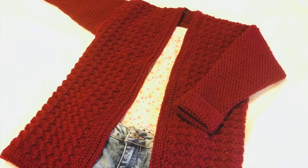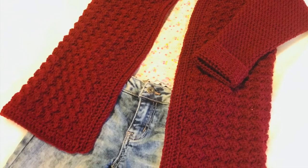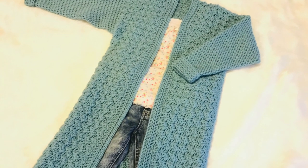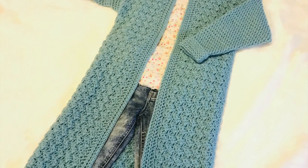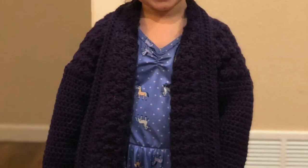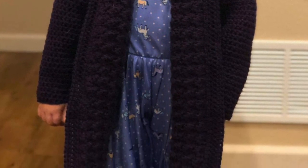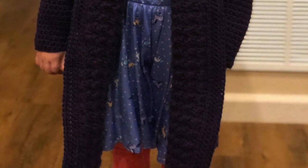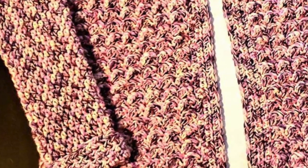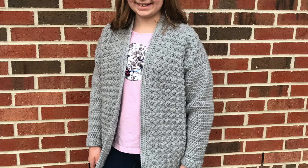Hi everyone! Welcome back to Jolie Knott's Crochet. I'm Crystal and today we're going to be making the Pixie Kids Cardigan. This is a longer cardigan for a child, made with the blanket stitch and half double crochets for the sleeves and the border. It's super simple and comes in size small all the way through extra large. The length of the cardigan is customizable — the pattern is written so it will fall right to the knee of the size you're looking for.